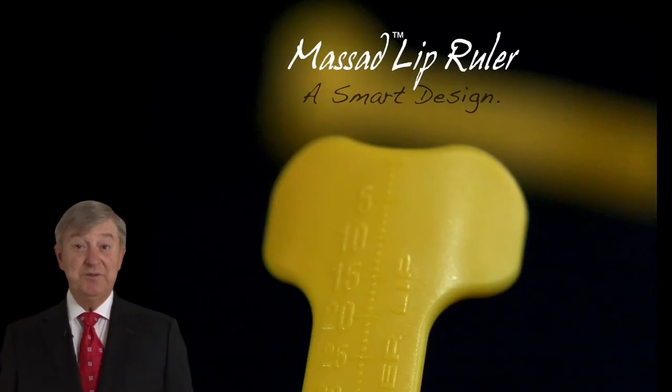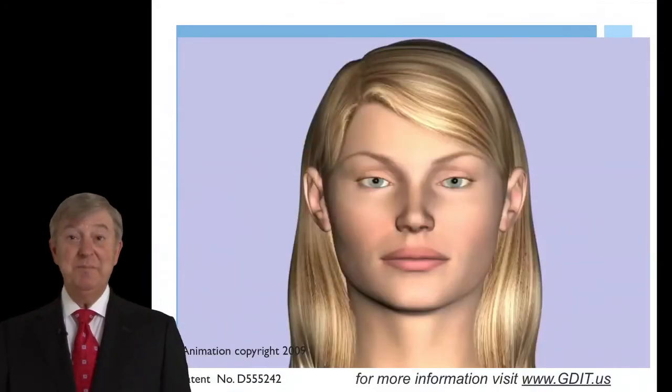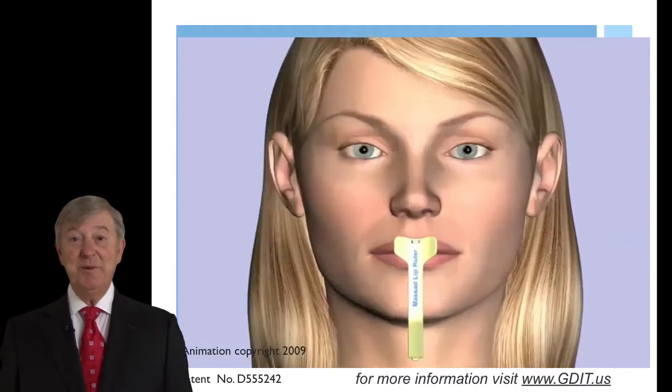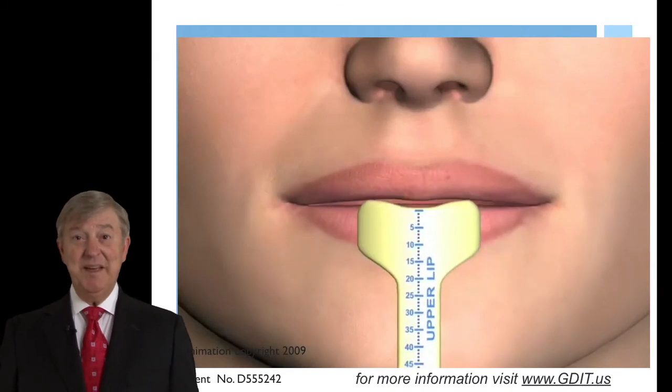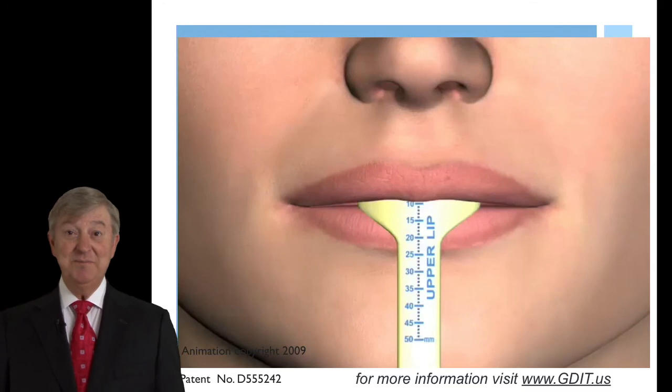We'll also illustrate the use of the Massad lip ruler, an instrument that will allow us to get a very accurate measurement and communication to our lab technician in determining the correct incisal edge position for our wax rim and then ultimately for the central incisors in the denture teeth settings.